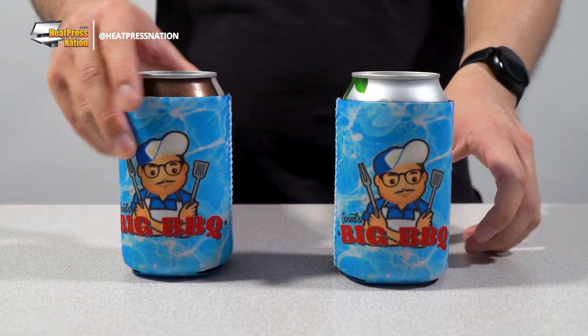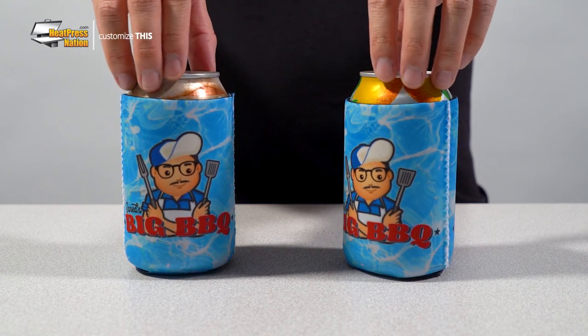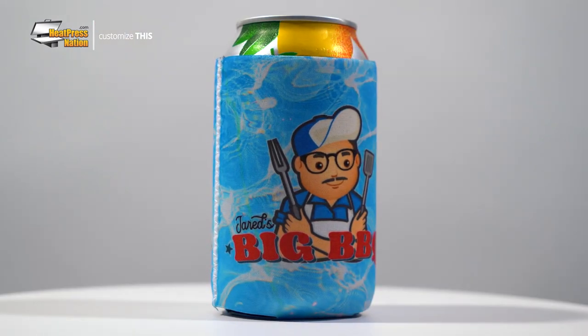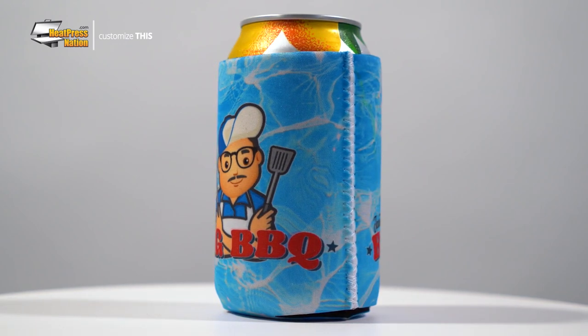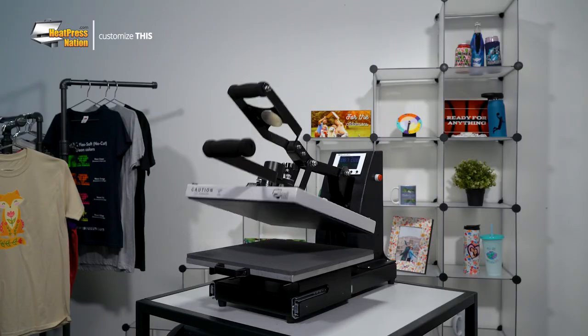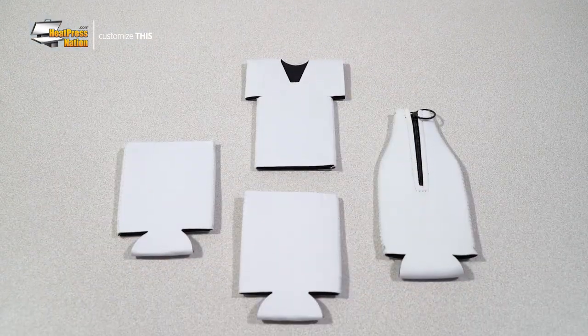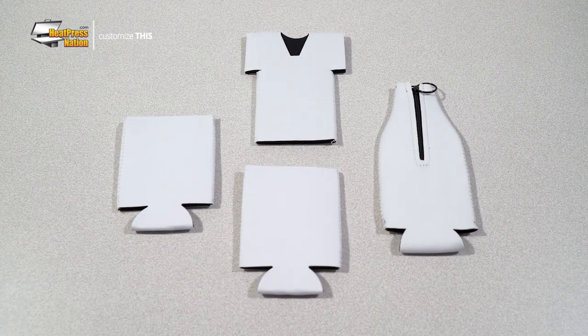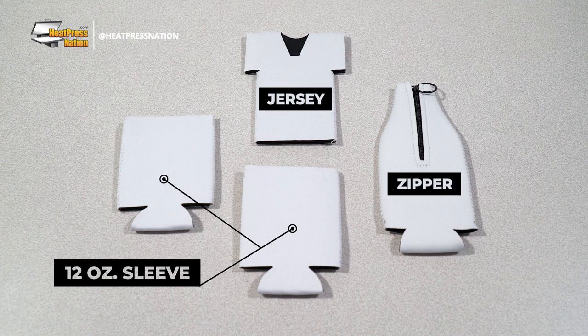Made in the USA from insulated materials, these Sublicraft cooler sleeves are a fantastic item to have at your next pool party, barbecue, or other summer event. Thanks to their compact size, you can fit several of them at once on any standard sized heat press. By pressing multiple sleeves at once, you'll have a batch of customized sleeves ready for all of your guests in no time. Using our 15 by 15 inch Signature Pro heat press, we'll be demonstrating how four Sublicraft cooler sleeves can be sublimated at once. Not only will we show off the standard 12 ounce cooler sleeves, but a few other versions as well, like the super cool jersey and zipper sleeves for bottles.